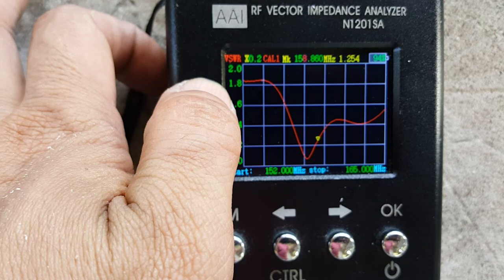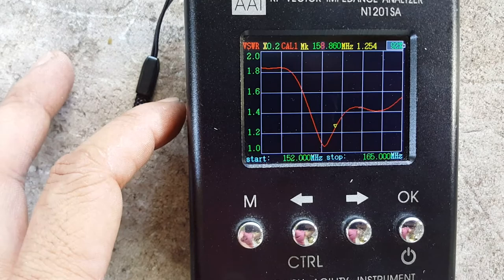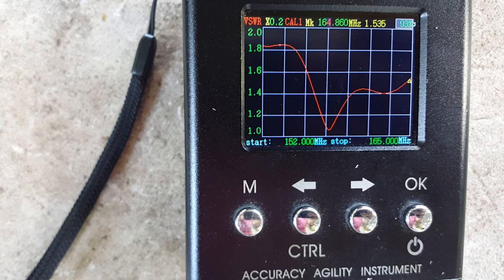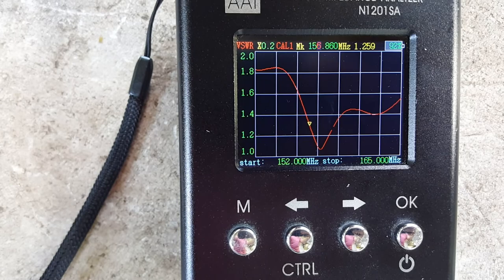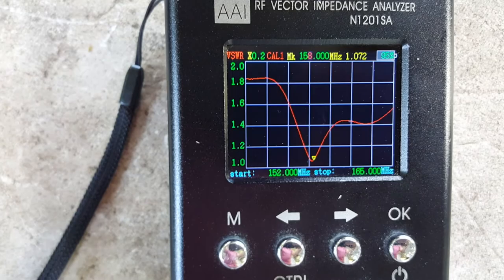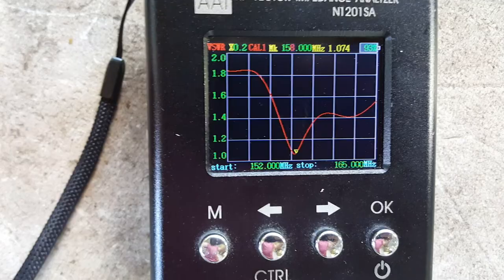The lowest frequency on the sweep is 152 MHz with a VSWR of 1.8, and the upper frequency is 165 MHz with a VSWR of around 1.5. Going up, 164.860 or 165 MHz is 1.5. Going down, it's 1.8. The exact center frequency at 154.8 MHz shows a VSWR of 1.5 to 1.1.